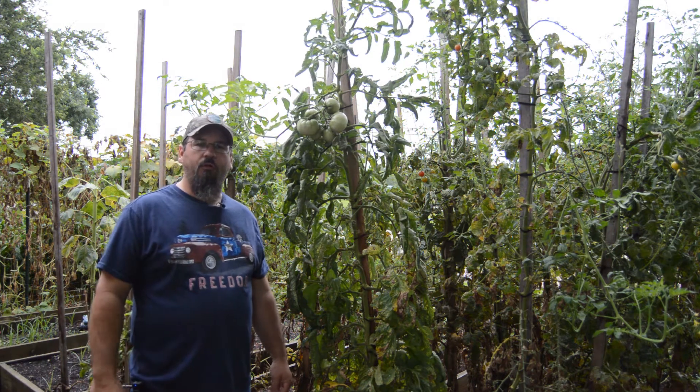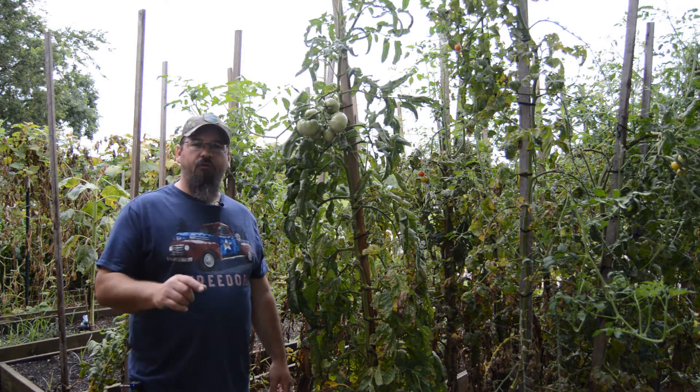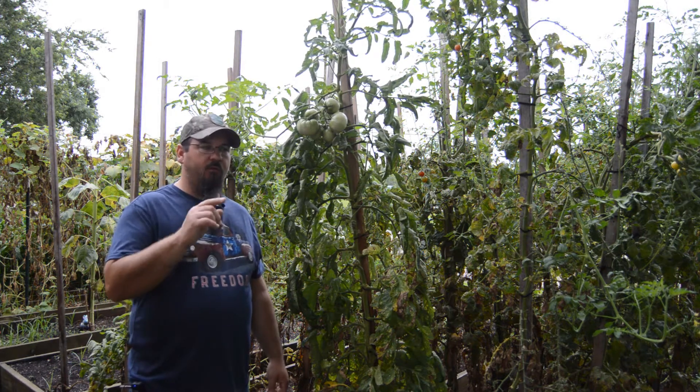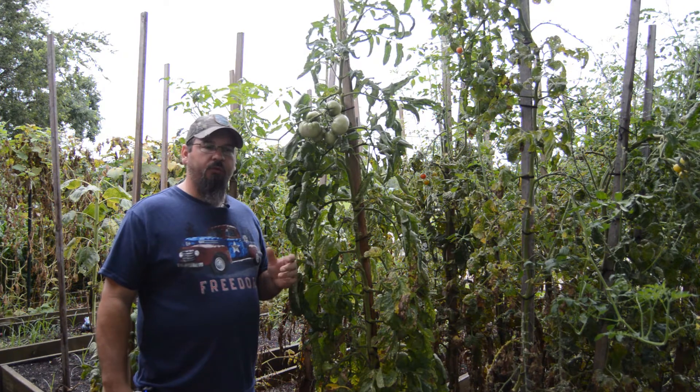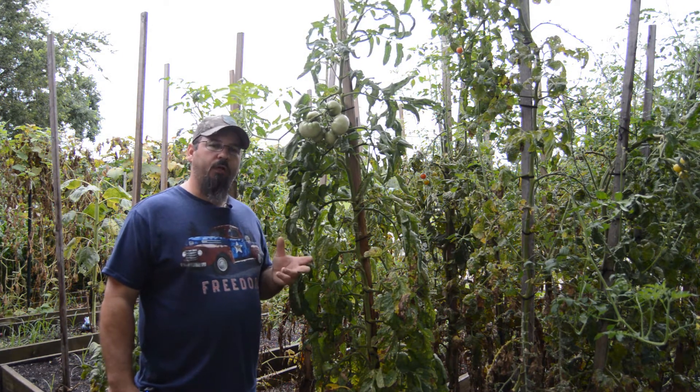Welcome back to another episode here on Grow the Earth. Today I'm going to show you how to get free tomato plants from the tomato plants in your garden. We're going to get tomato plants through a method called cloning.